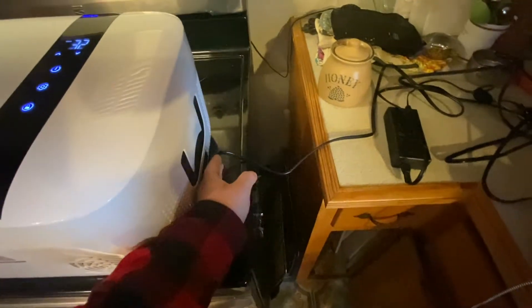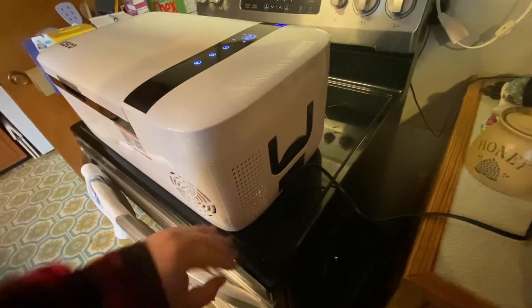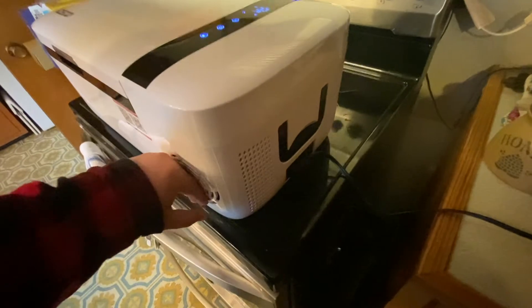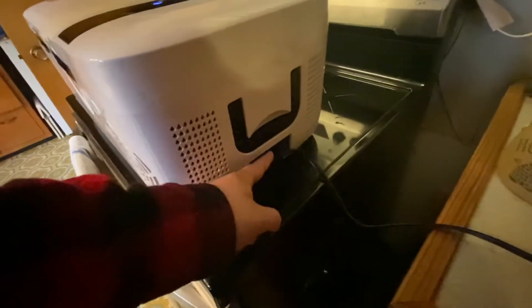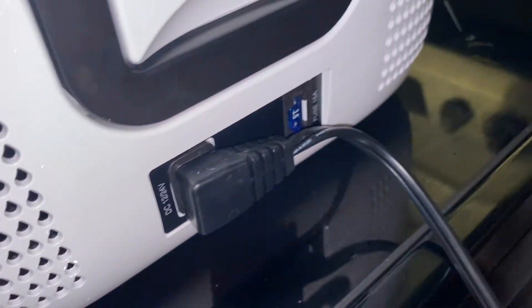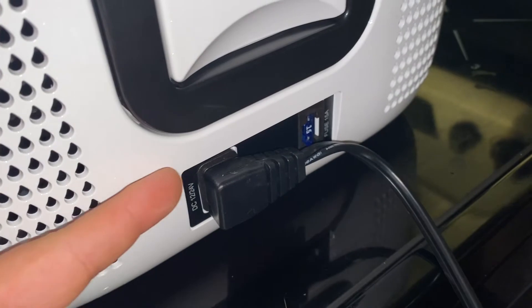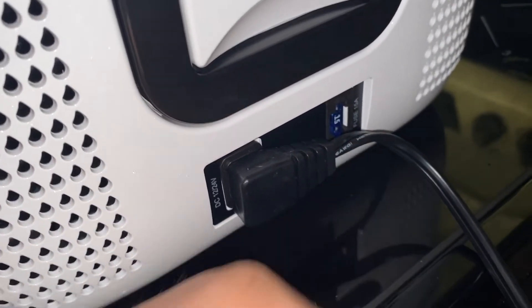I don't remember how long you're supposed to hold it down — I forgot the instructions. This does vent all the way from one side, so the intake and exhaust are both on the same side; I believe this side is the exhaust. It plugs in right here and has a 15-amp fuse. As you can see, it's plugged in DC.